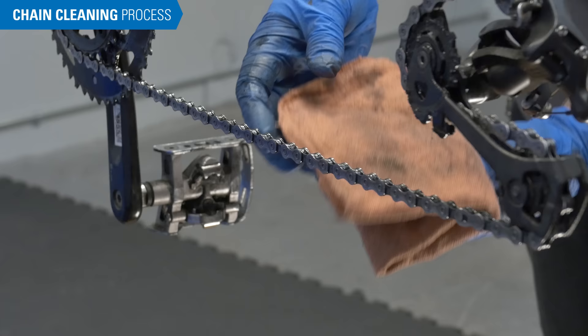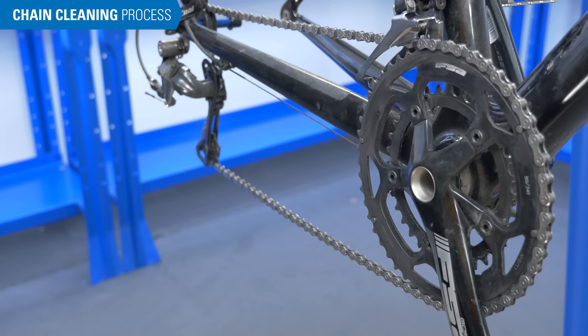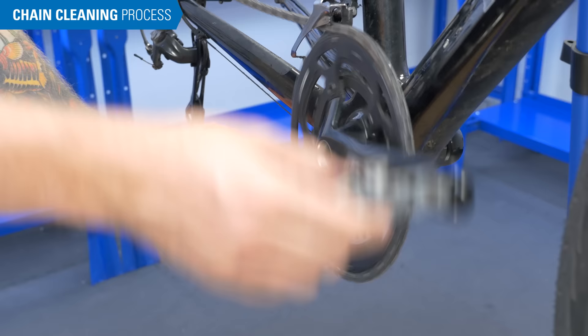Wipe off the chain by running it through a clean dry rag, and leave the chain to air dry or blow it off with a compressor. Once the chain is dry, it's important to lubricate the chain. Use chain lube such as CL1 and add a drop of lube to each individual rivet. Then take a clean dry rag and back-pedal to wipe off any excess lube. This will prevent dirt from collecting on your drivetrain.